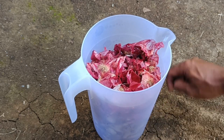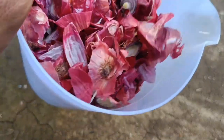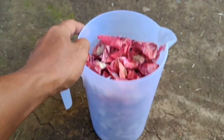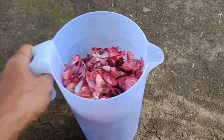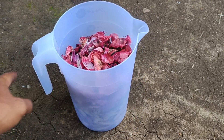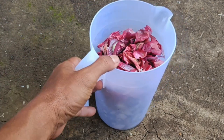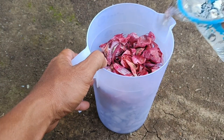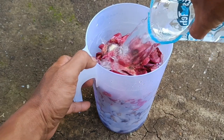Onion skins, both red and white, have various benefits for plants. They can be used as organic fertilizers, natural pesticides, and mulch. The nutritional content in onion skins — such as potassium, calcium, phosphorus, and iron — can fertilize plants, and their active compounds can repel pests and prevent diseases.